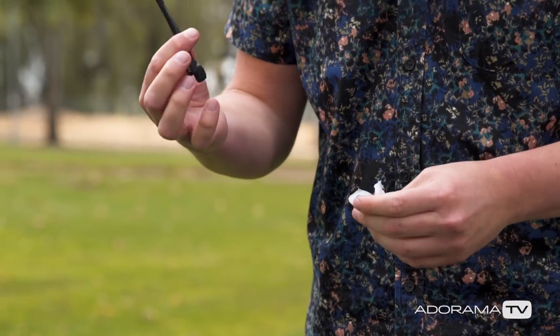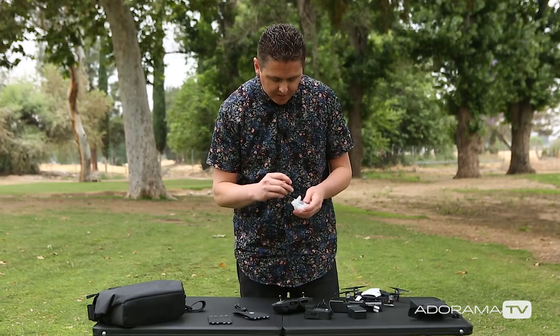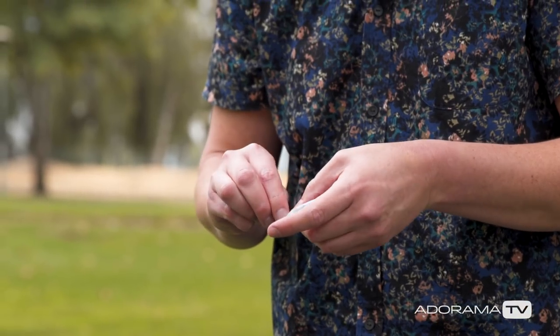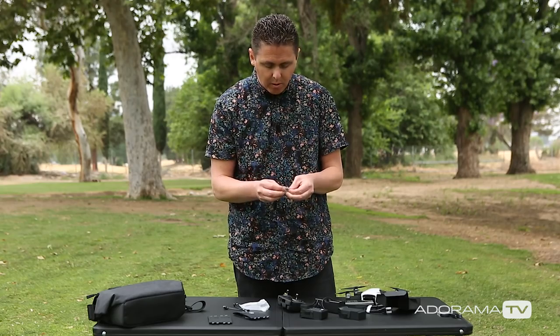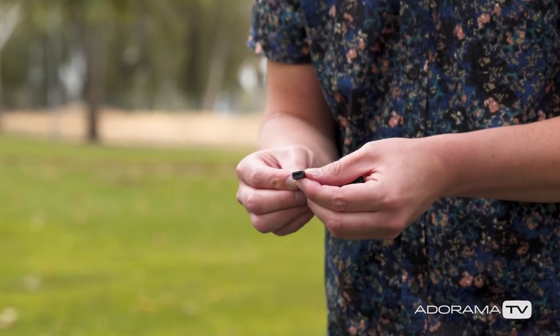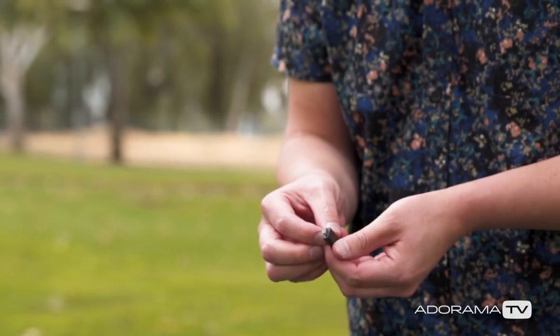It looks like one thing I didn't open was this bag. I have some cables to connect to my phone, two extra sticks for the remote controller, and this USB-C to micro USB adapter.